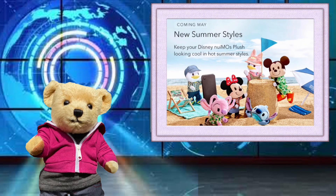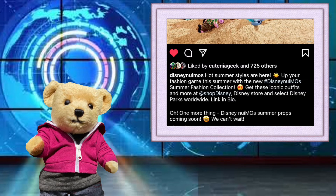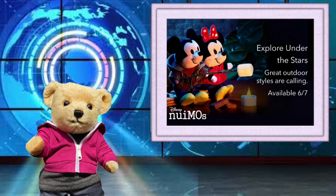And now for the Nuimos news. Nuimos collectors were disappointed on May 3rd when they discovered the chair and umbrella accessories weren't available in the US or Europe — the artwork on the US Shop Disney site had them edited out. Later in the day, both on the Disney Nuimos Instagram and Facebook pages, they posted a picture launching the new release saying 'Hot summer stars are here — up your fashion game this summer with the new Summer Fashion Collection.' And one more thing: it said 'Disney Nuimo Summer Props coming soon,' so it looks like their arrival has just been delayed. The teaser for the June release is 'Explore Under the Stars — great outdoor styles are calling.' We can see a new red zip top on Mini and just make out a tent in the background. This is coming on June 7th — we'll keep you posted with any more news.